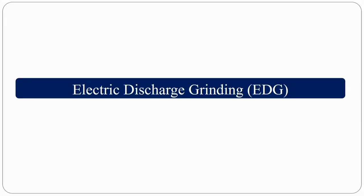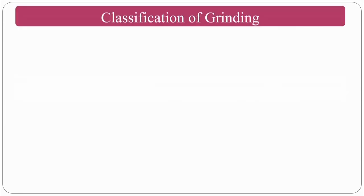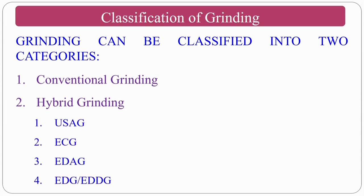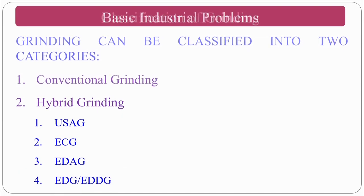Now we move to the hybrid version called electric discharge grinding. Grinding can be classified into conventional grinding and hybrid grinding. In this class we will cover electric discharge grinding (EDG) and electric discharge diamond grinding (EDDG). What are the basic industrial problems? Diamond grinding has limitations: high cost, high specific material removal energy required, strength degradation, high wheel wear, and dressing problems.